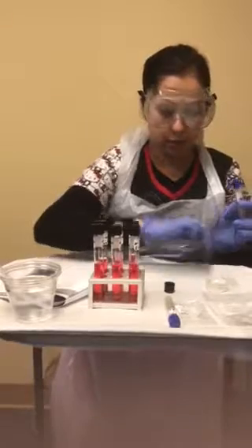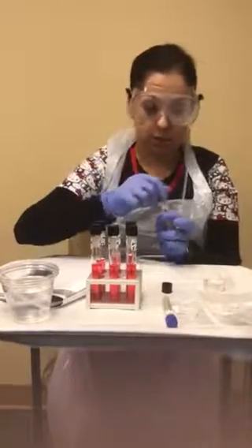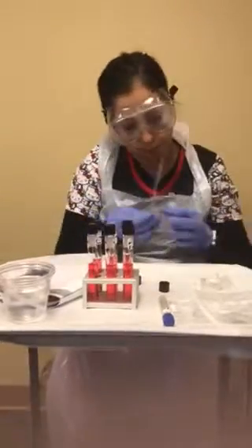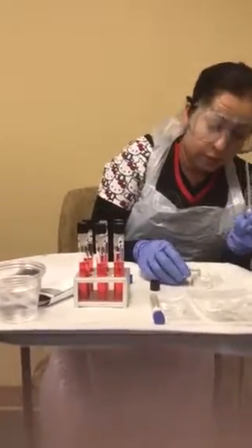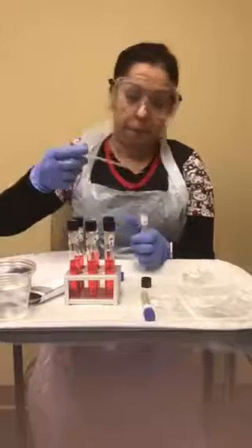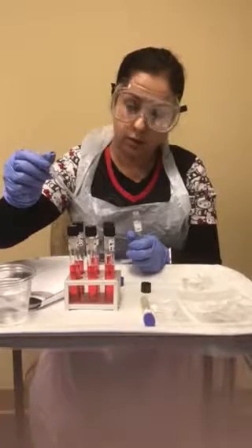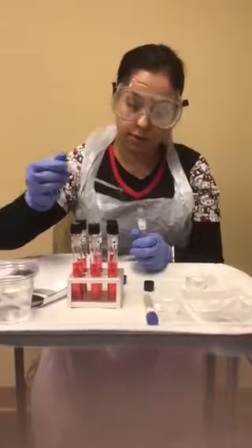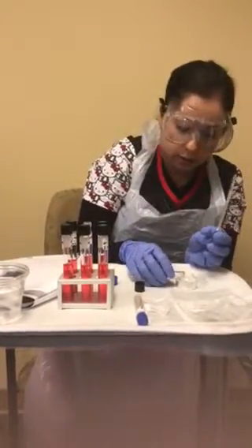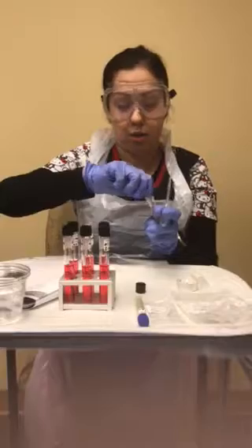I'm going to put my little Durham test tube in and add four drops into my second tube for the fructose. I'm holding the pipette in my hand because I don't want to put it back into the alcohol and contaminate it. One, two, three, four. I think that would be enough for the next one — that way I don't have to keep this broth in my hand.